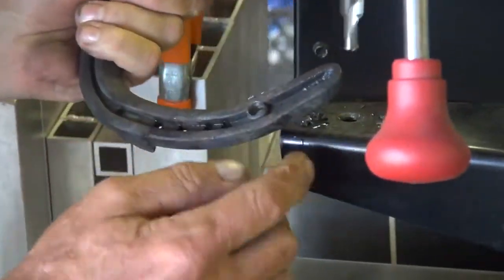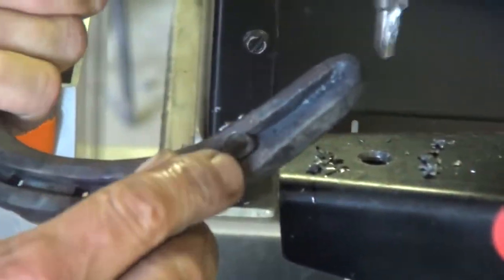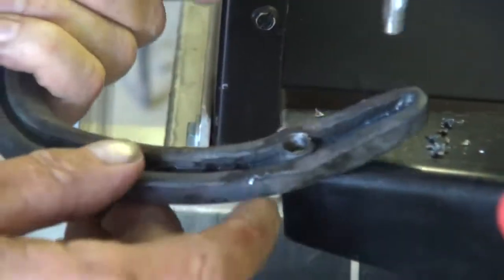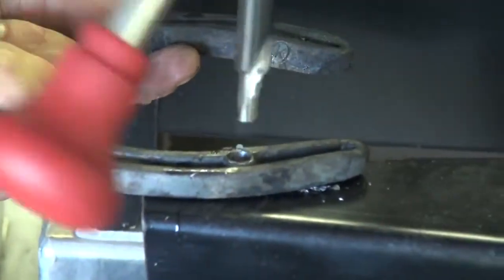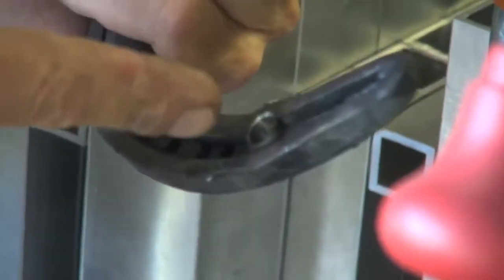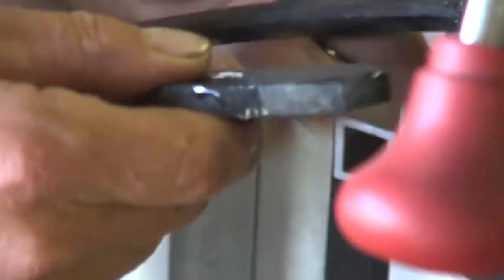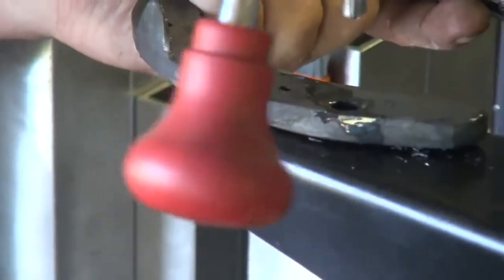So now as I turn over — see that ridge of material all the way around my hole? But I also have a nice sharp little line. I can come back in and touch that up with the countersink just a little. Not a lot, but this is the side that I'm going to tap from, so I want the countersink there. The same thing on the other side.